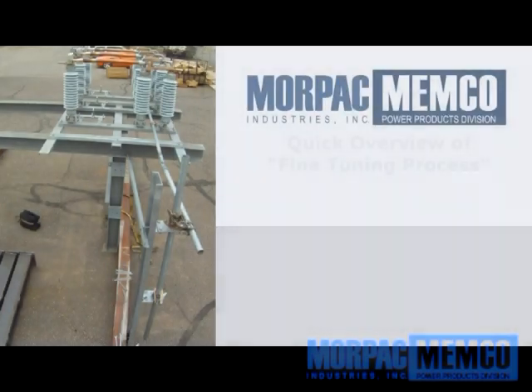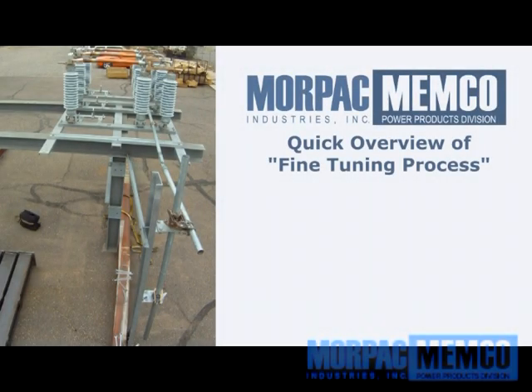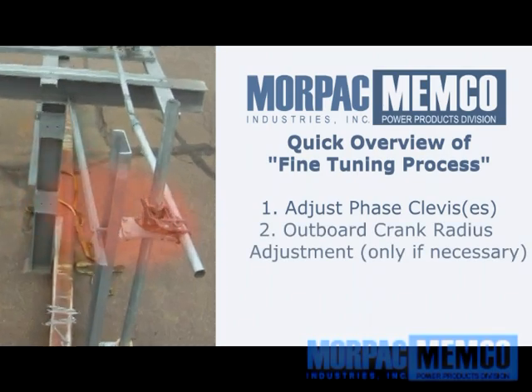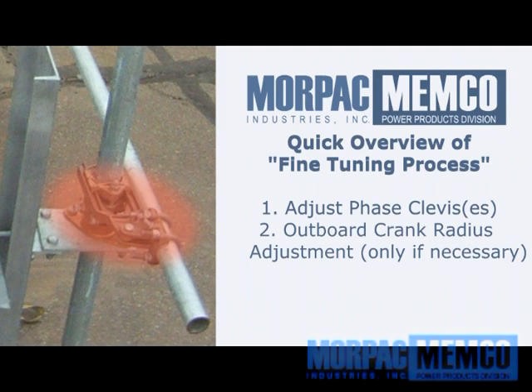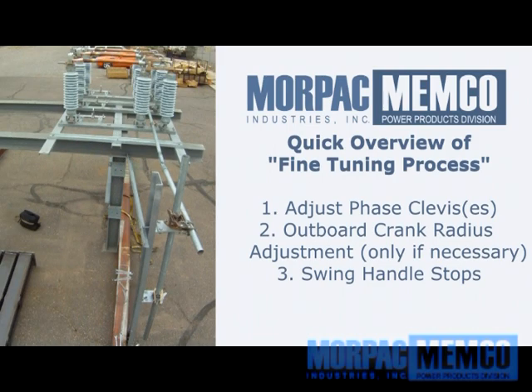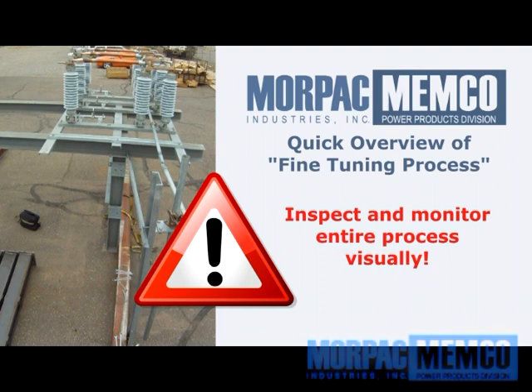As a quick overview of this process, you will be making adjustments in three possible locations to achieve a proper working mechanism. They are: 1. The clevises on each phase; 2. The outboard crank radius adjustment, if necessary — this is commonly set at the factory but may be adjusted as needed; and 3. The swing handle stop adjustments. All three of these adjustments will allow for proper operation of the entire switch. It is important to note that visual inspection during this process is extremely important, as one does not want to over-stress any component by force. Relying purely on the feeling of resistance at the swing handle is not advised, as this can be very deceiving and may cause damage to various components on the switch or linkages throughout.